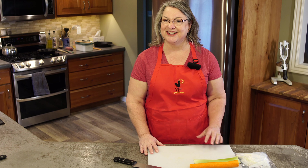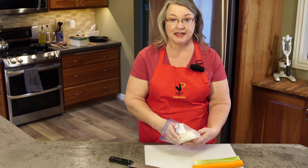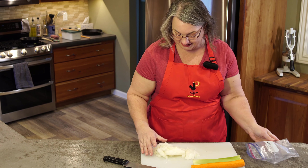All right, let's get started. First we're going to be sautéing our onions, our carrot, and our celery. So let's get that all cut up here.